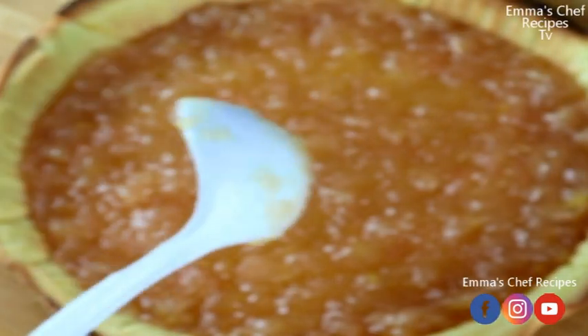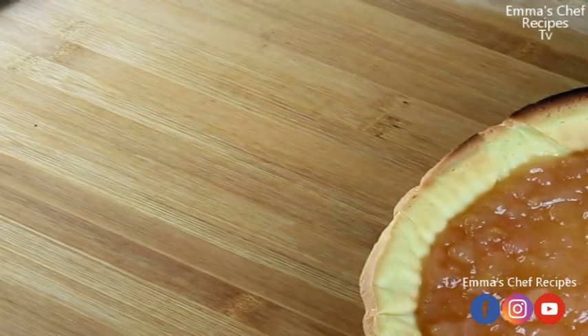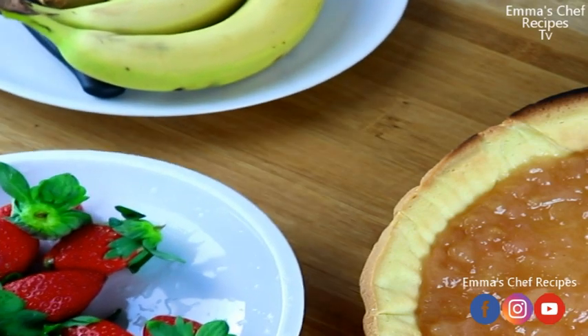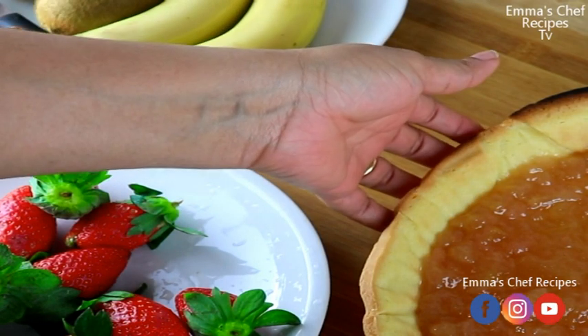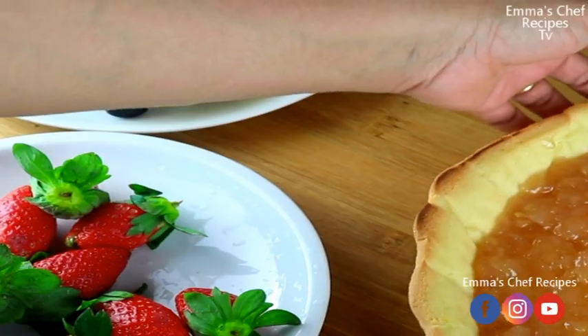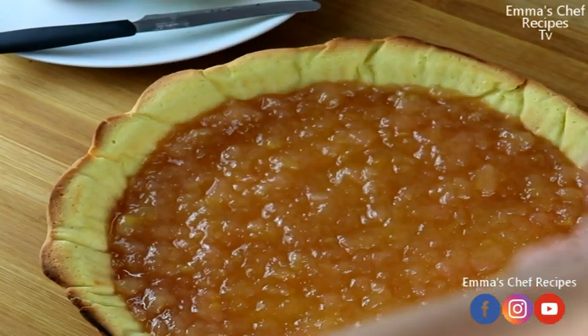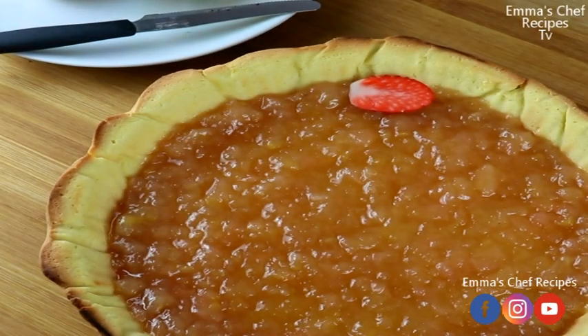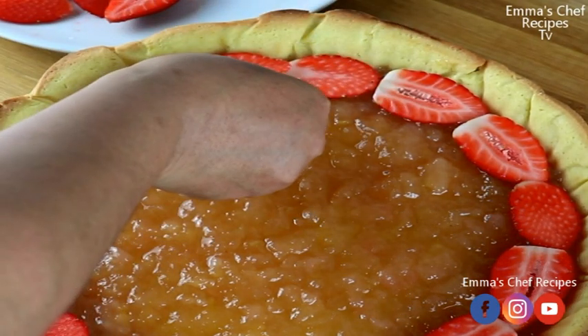I'm adding as much jam as I like because my kids love jam so much. After the jam, the next thing is my fruits. This is a fruit pie with three fruits: banana, kiwi, and strawberry. I'm slicing these fruits and transferring them one after the other into the baked jam-filled crust.